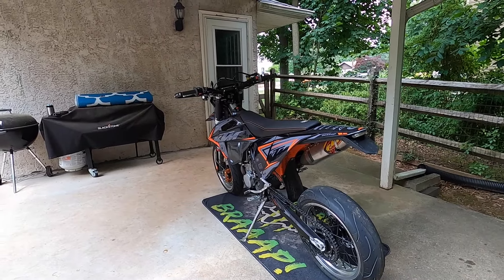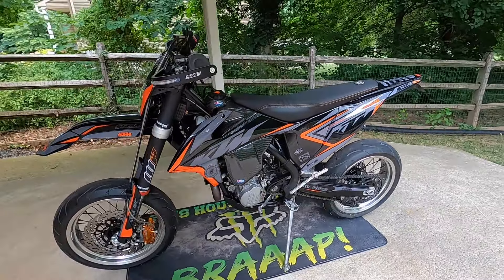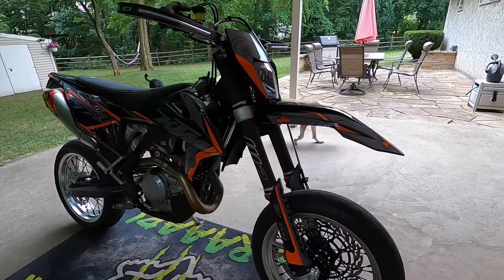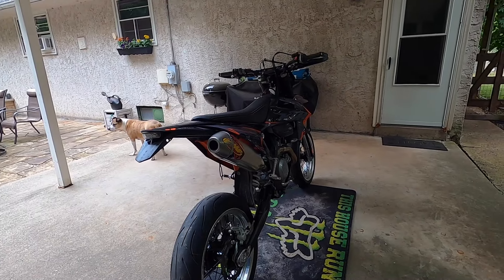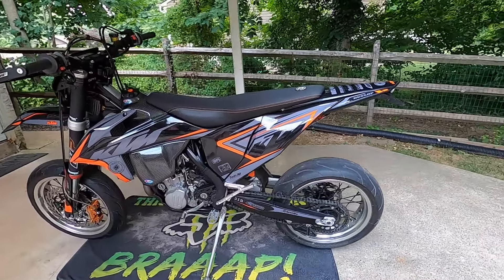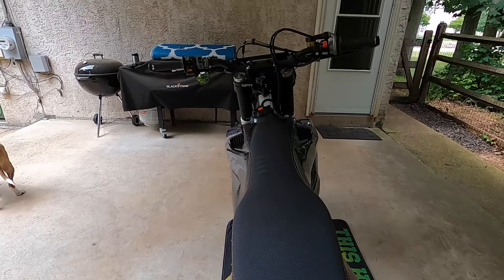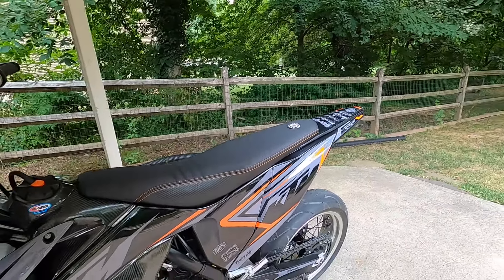I've done a lot to this thing in the last month and spent a lot of money, but I'm very happy with the result and I kind of want to go over everything with you guys. This is a 2020 KTM 500 EXC-F, and when I purchased it brand new it came with the Seat Concept seat from the dealer - I didn't get the stock one, which I'm not complaining about because that was probably going to be one of the first purchases anyway.